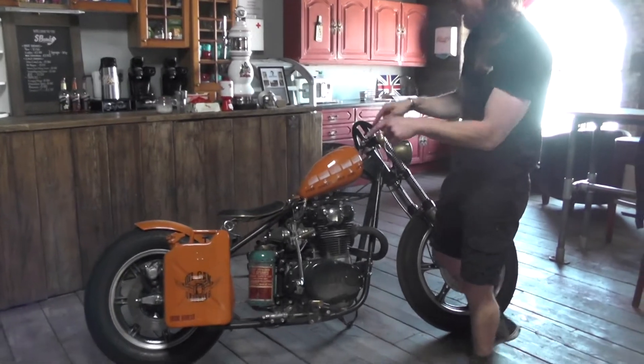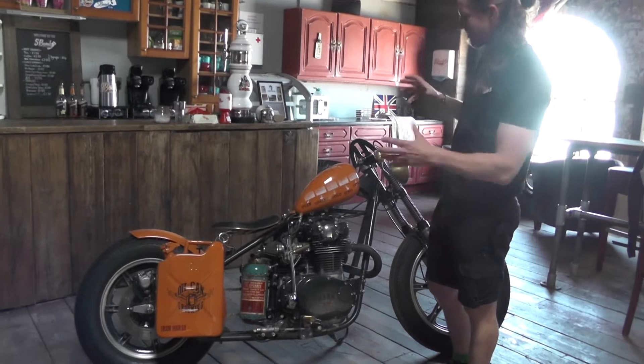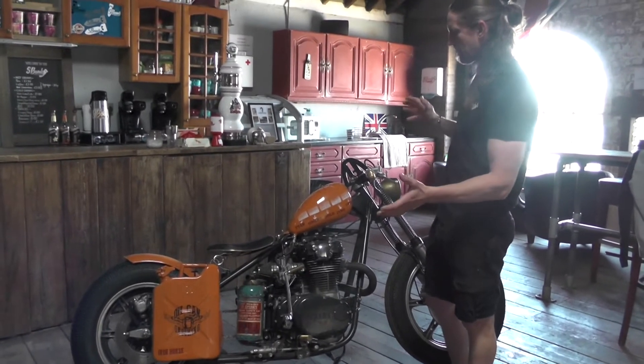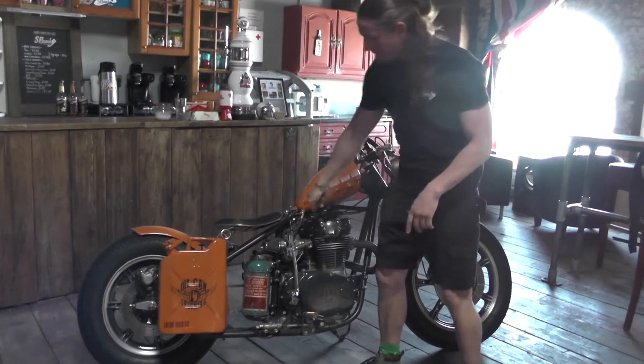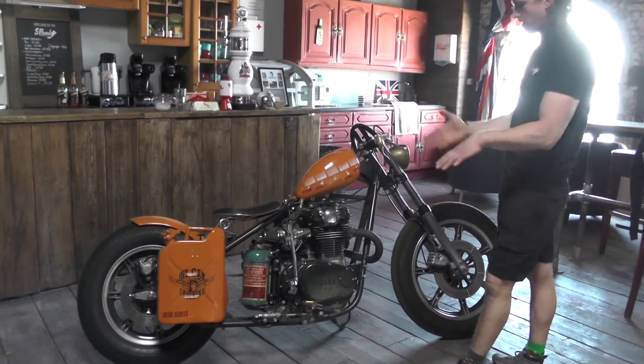From having that initial idea, we actually put in this hardtail frame. This is a weld-on hardtail — it's not a full hardtail frame.